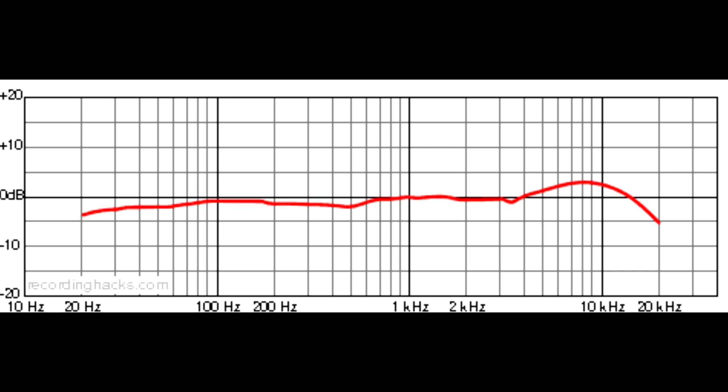Switching back to the Heil PR40. Even going between the two microphones, I find myself changing my style of speech — when I speak into the Heil I tend to smooth out my voice a little more; it sounds more like a radio microphone, and hearing that in your headphones influences how you speak. This microphone is not made for recording vocals or musical instruments — it's definitely more of a speech-friendly microphone, more for radio broadcasting and podcasting.